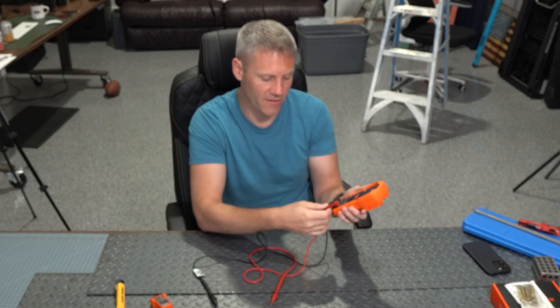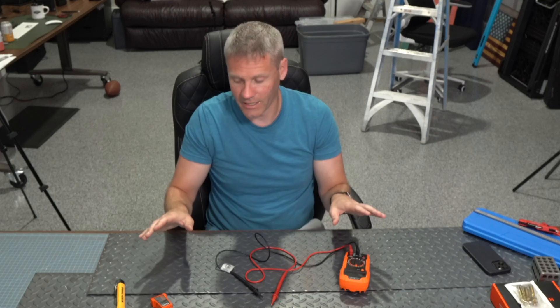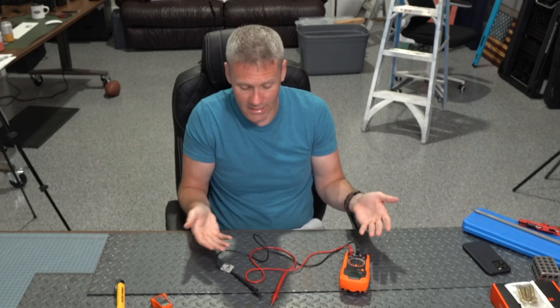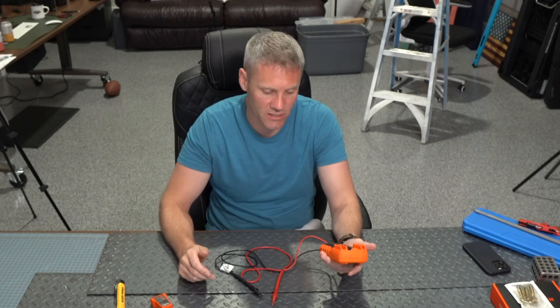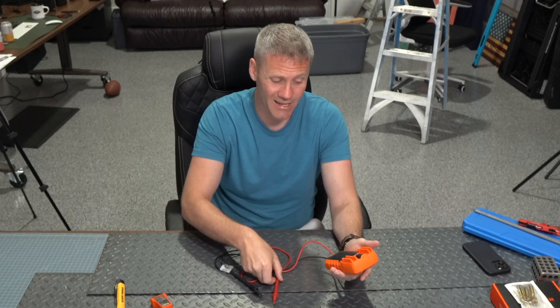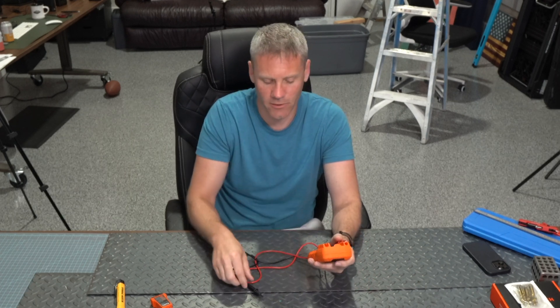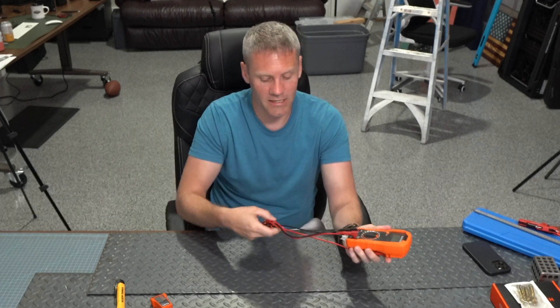For just around-the-house stuff I think it'll do everything that you could ever want. In my opinion it's just a really great kit for homeowners. It has fulfilled everything I've ever needed with measuring voltages or knowing how electricity is flowing. I haven't had to buy anything else, and I do an above-average amount of stuff with electronics compared to your typical average homeowner. So if that's what you're looking to get it for, I would highly recommend it.